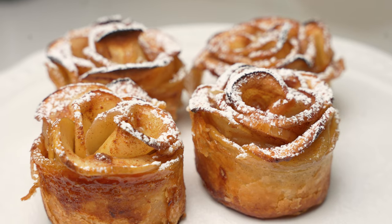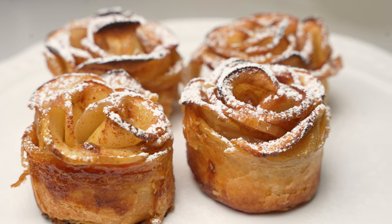I'm Michael Dominick and today I'm making Apple Roses with Puff Pastry. They are super easy, they're absolutely delicious, and your guests are gonna think you spent hours making them. There's a little bit of cinnamon, a little bit of sugar, a little bit of apricot jam, and a whole lot of love. So let's get started.